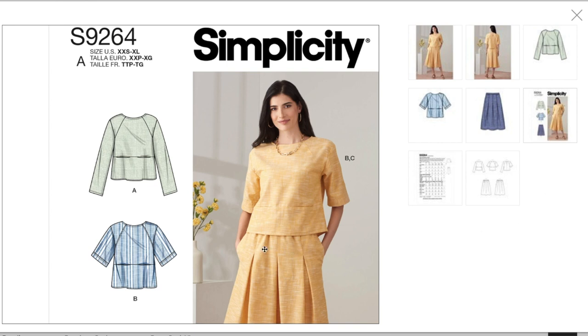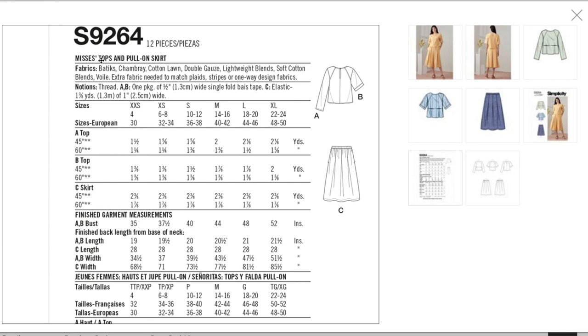And I have no confidence that the skirt area would be flattering. If you have any lower belly at all, the elastic is going to sit above it, this is going to be flat over it, and then open up underneath — no thank you. Fabrics: batik, chambray, cotton lawn, double gauze, lightweight blends, soft cotton blends, and wool. No shoulder pads, so I'm not sure why there's so much ease in those shoulders.